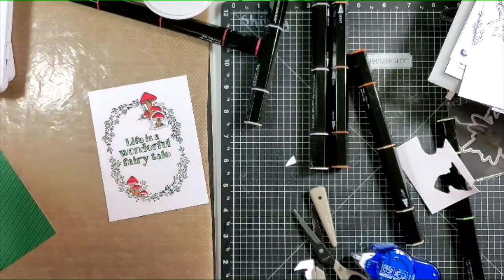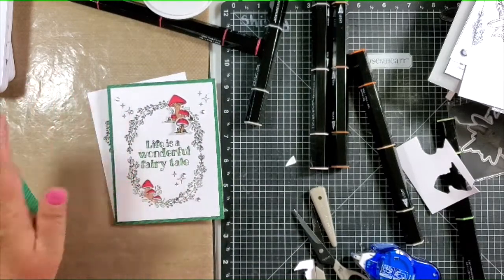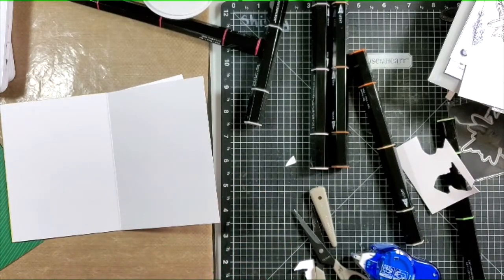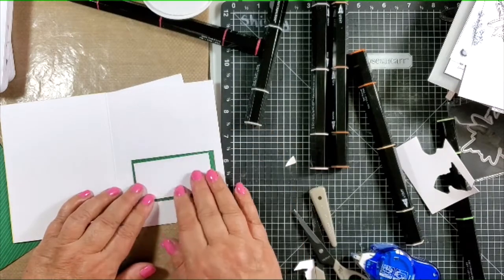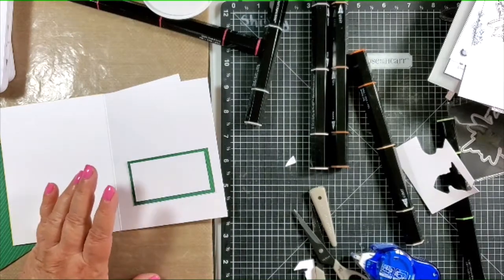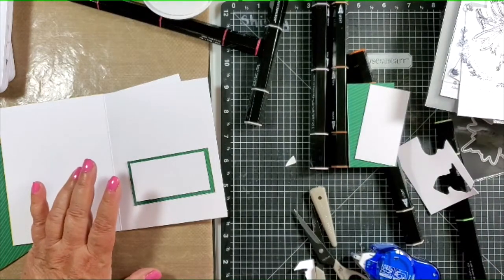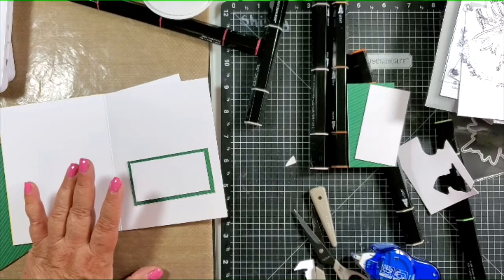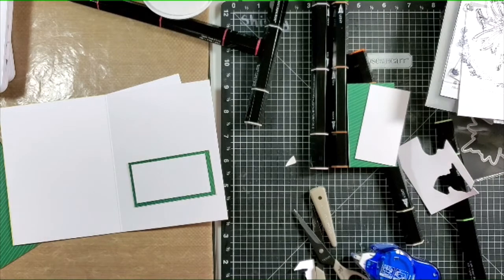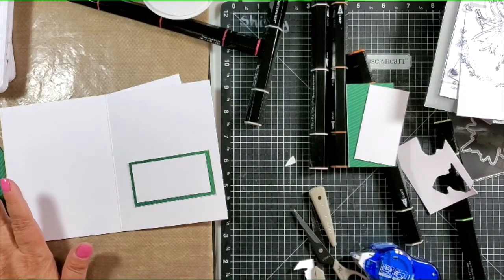I've totally covered the upside-down mushrooms. Then I added some stars and some sparkle bling. On the inside, my plan is to put a green piece of cardstock and stamp the sentiment there. I hope you've enjoyed the video, and I hope you like this stamp set. If you wish to get it, my information will be in the description section of this video. Have a great Monday, and I'll see you again next Monday for my favorite stamp set.